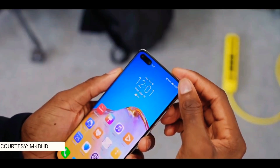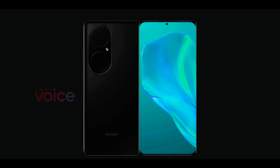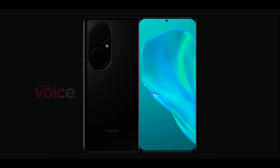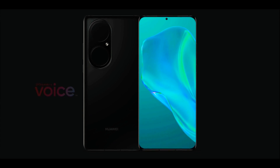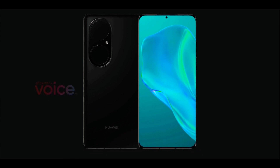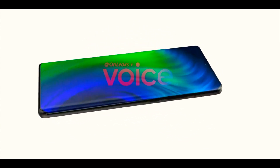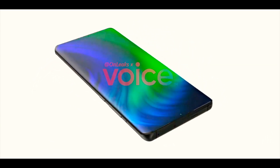The Huawei P50 Pro features a single selfie camera placed at the top center position, which looks beautiful. The fingerprint scanner is integrated into the display, and the top edge has a speaker and an IR blaster. Another speaker can be found on the bottom edge of the device.